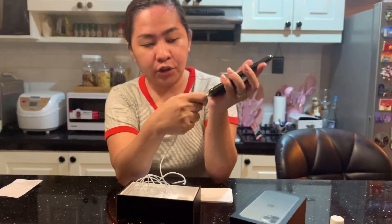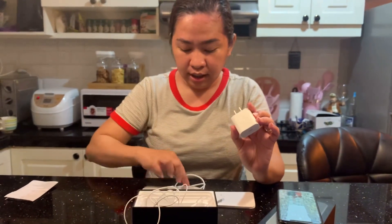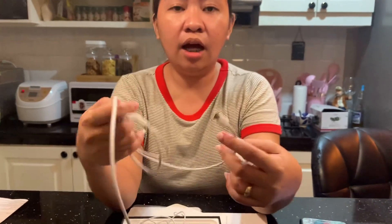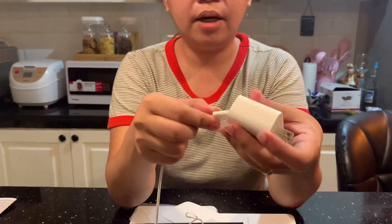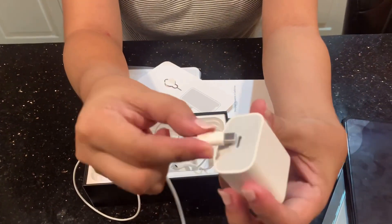Sa charger naman, Type C na siya, diba? Ito yung sa 11 Pro pataas naman, Type C na siya. Kailangan mo talagang bumili ng ibang power bank kasi ganito na siya. Hindi na siya yung tipong parang USB.